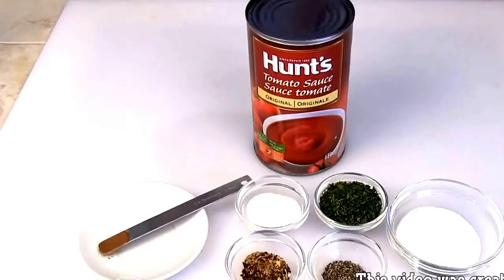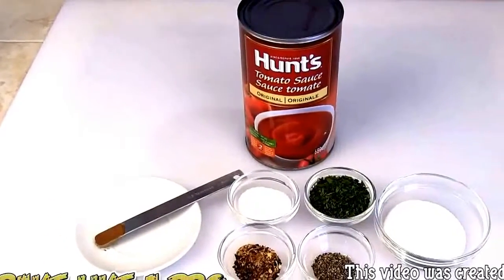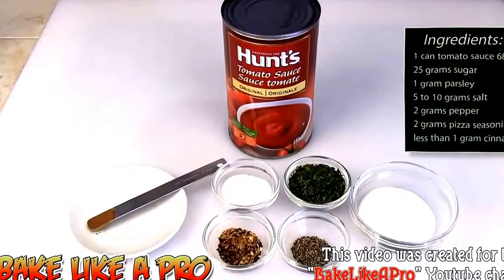Today I'm going to be making a very simple homemade pizza sauce that anybody can make at home. So let's get on with the ingredients.